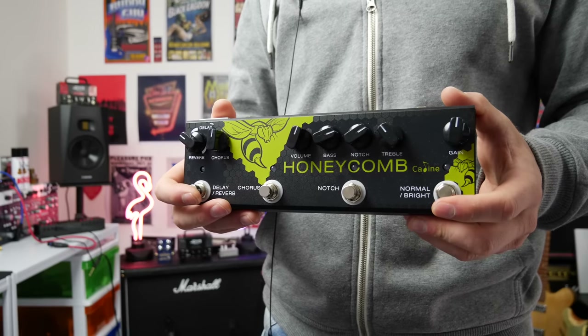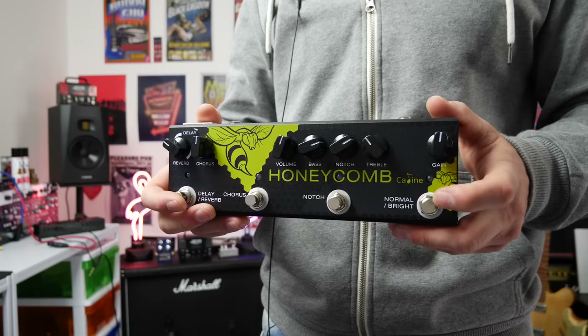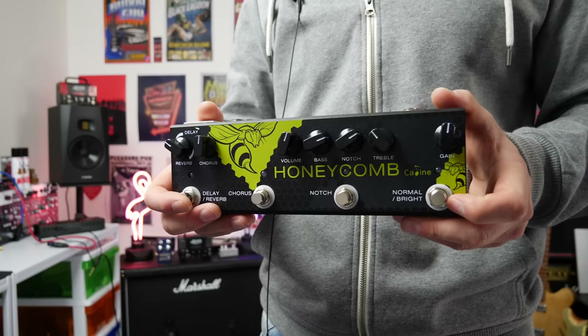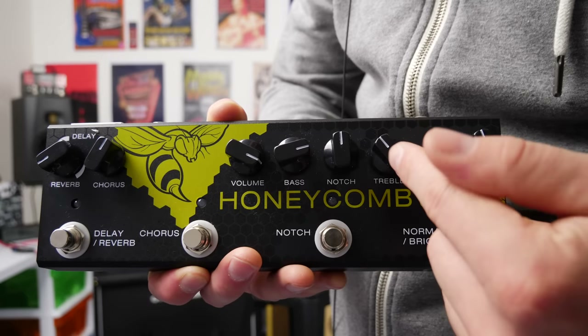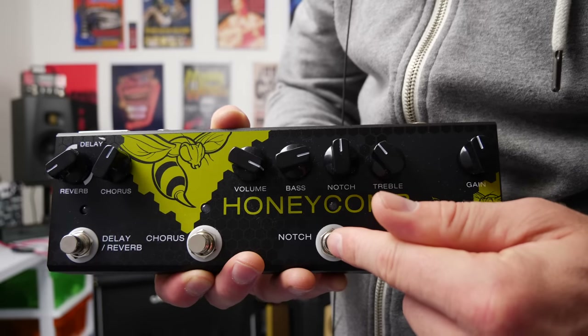We have a normal and bright input selection. If you just plug in, the light is red — that's normal mode. If you hit it, it goes blue and you're on bright mode, which sounds a whole lot more studio. One of the great things about this pedal is we have a two-band EQ as well — bass and treble — and these work great.